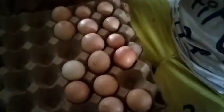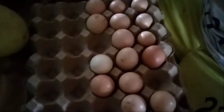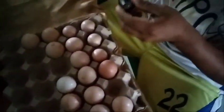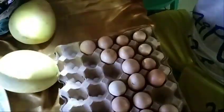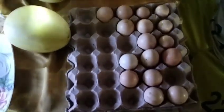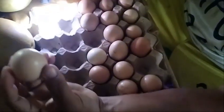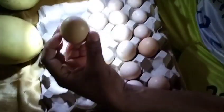Silipin na natin. First time kong sumilip ng itlog gamit yung flashlight. Wala talaga tayong dedicated flashlight na pang-silip — nabili ko lang din sa tropa ko ito. Simulan natin — kung may similya o wala. Hindi ko rin sure kung ano yung palatandaan, so tingnan na lang muna natin.